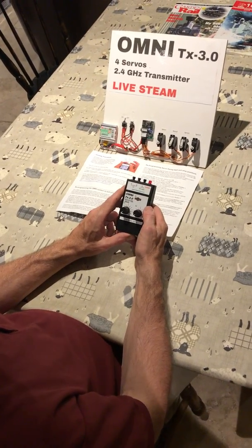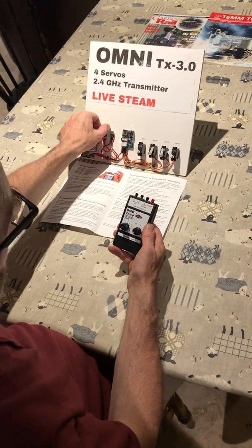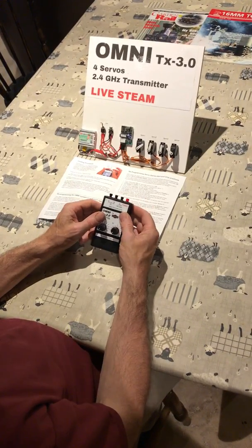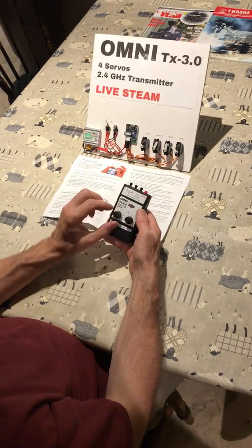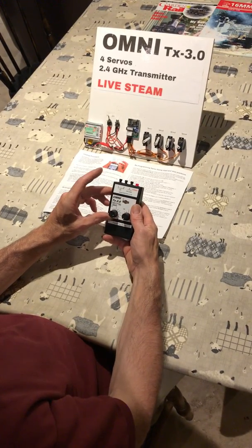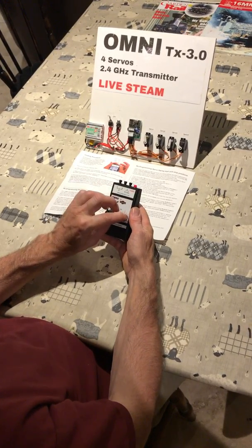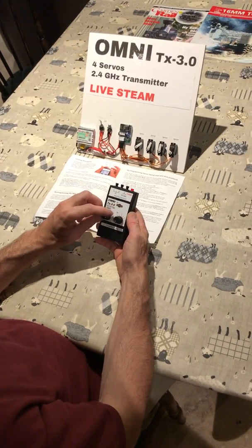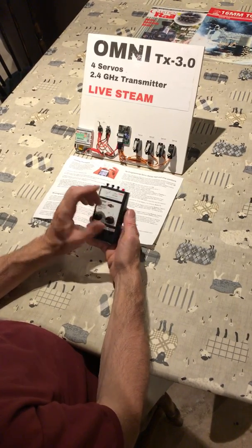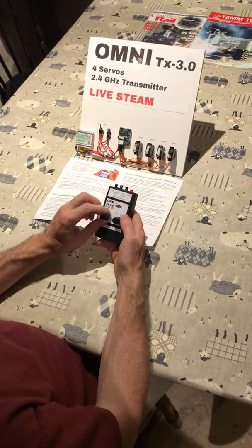I'm going to take you through the procedure for setting servo positions on the Omni TX3 transmitter. First, we'll turn the demonstration model on. Servo 1 is a full travel knob you can stop in any position, and servo 2 is the same. These would typically be used for a full travel reverser, regulator valve, gas valve, or drain cocks.